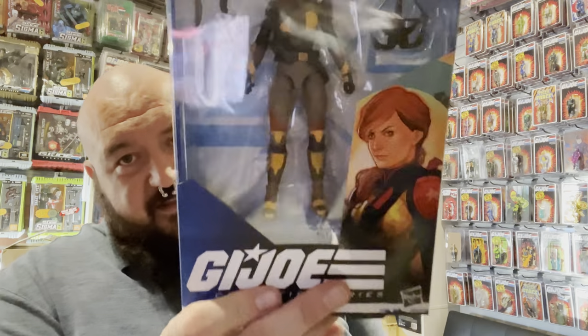Or just like this — the Redeco Scarlet. I'll put together a short video on her and do a comparison between that figure and the first release of the Classified Scarlet as well. Be sure to hit that subscribe button and the notification bell so you get notified whenever I post new videos. It's been great talking to you all again. Yo Joe!